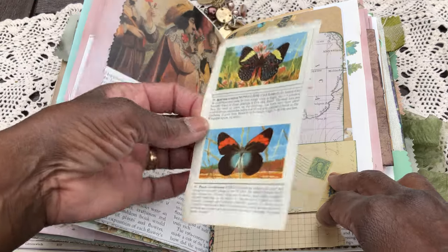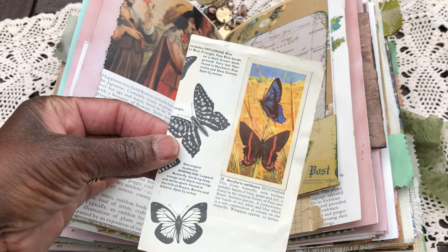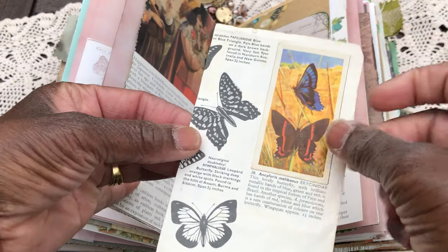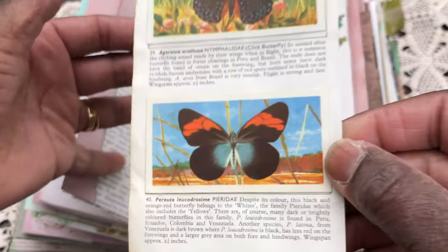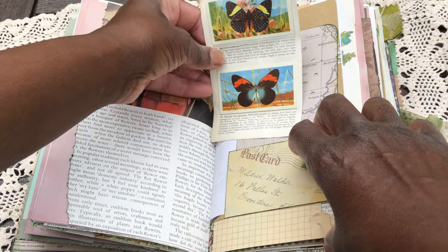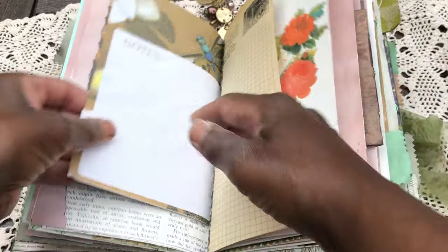I have some vintage tea card albums — the cards are actually in the albums — so I've taken some to pieces to share. Just a little journaling card there as well.